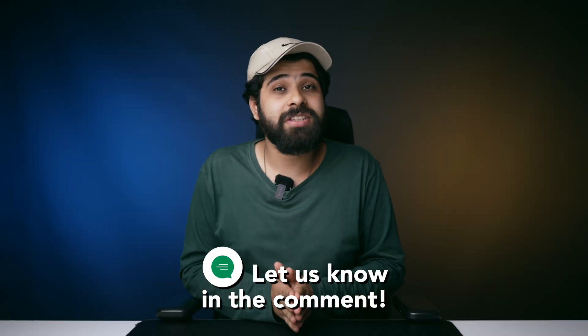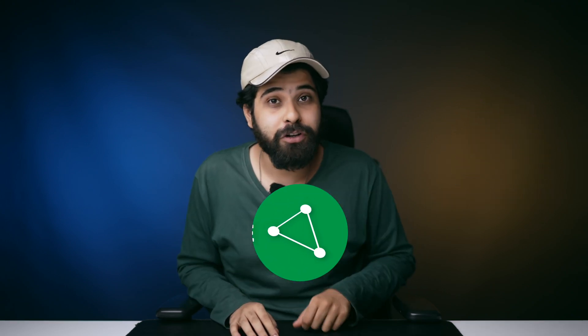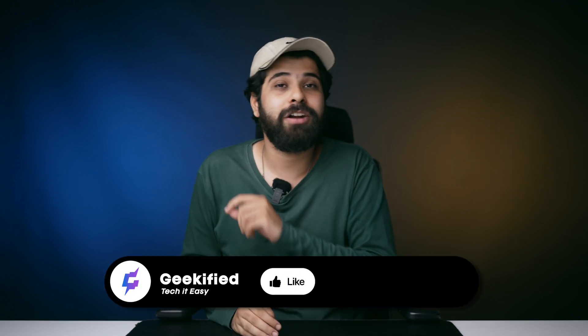Do let me know in the comment section if there's any problem you're facing — we'll definitely help you. If you found this helpful, please like this video, share it with your friends and family, and don't forget to subscribe to GeekyFight. With that, I'll see you guys in the next video — till then, keep enjoying your life.